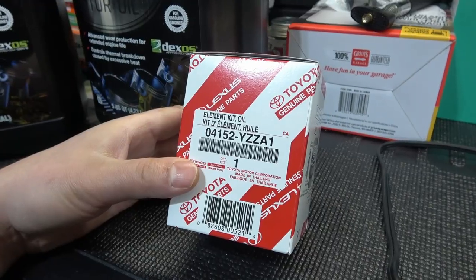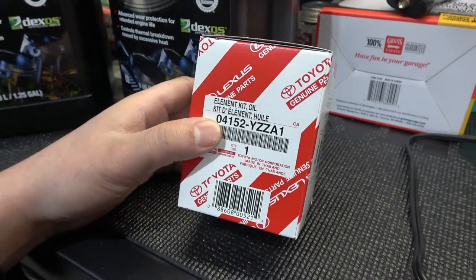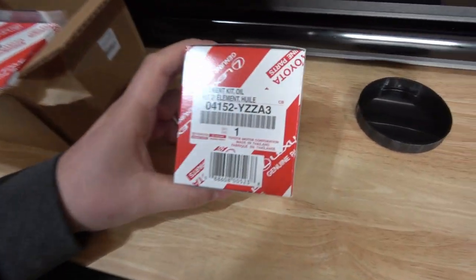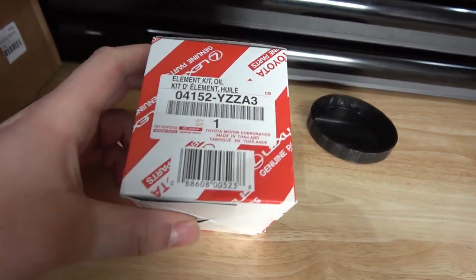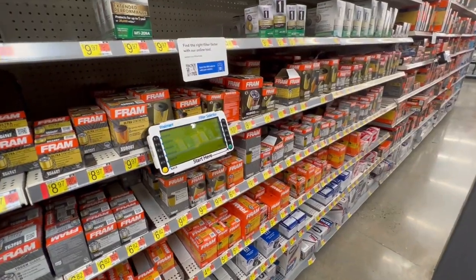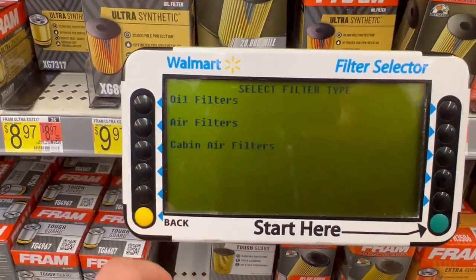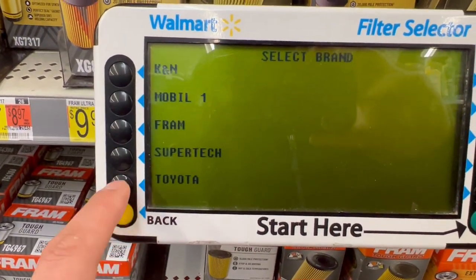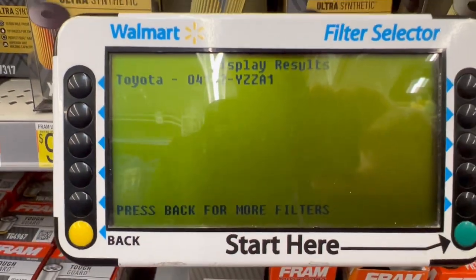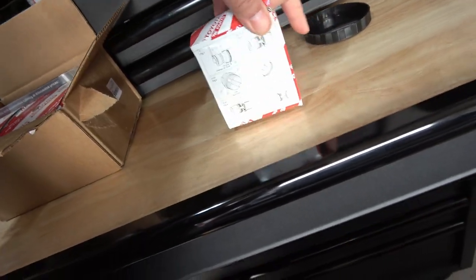You're going to need a Lexus or Toyota oil filter replacement. I had to re-shoot this video because when I bought the oil and filters, the filter at Walmart was the wrong model number. It was an A1, and that's what it shows in the machine — but that is the wrong filter. You need an A3, and this is actually a little bit longer.